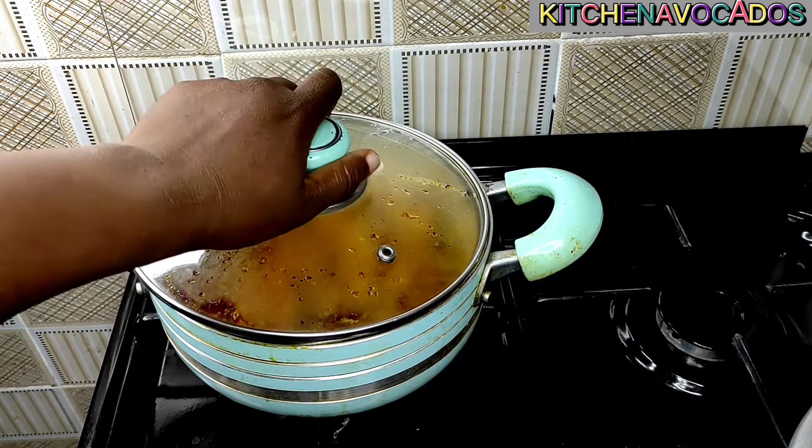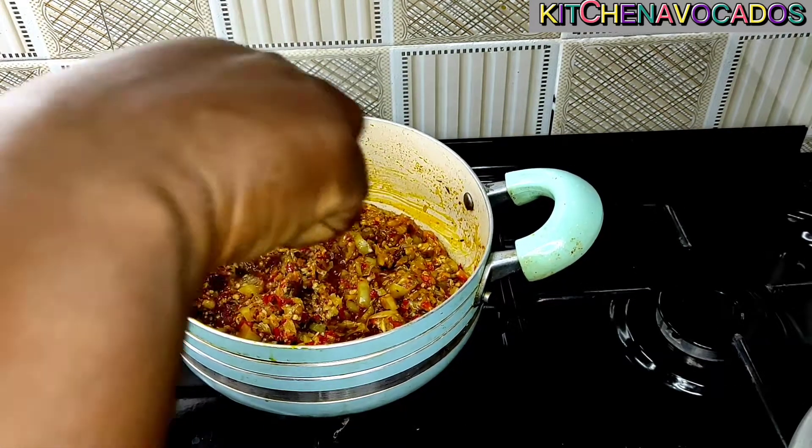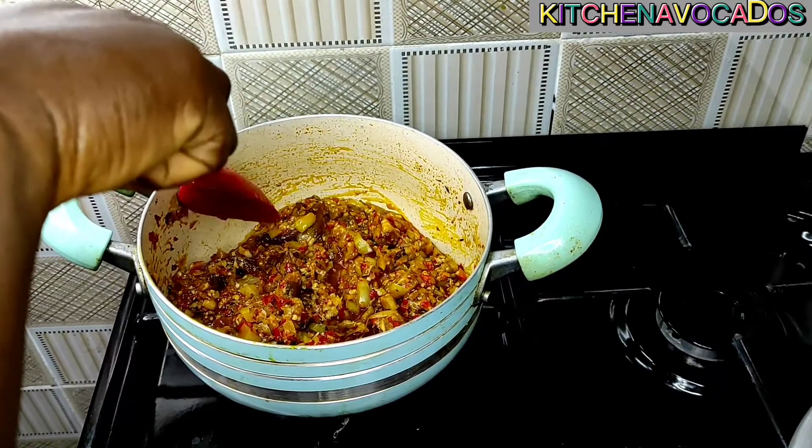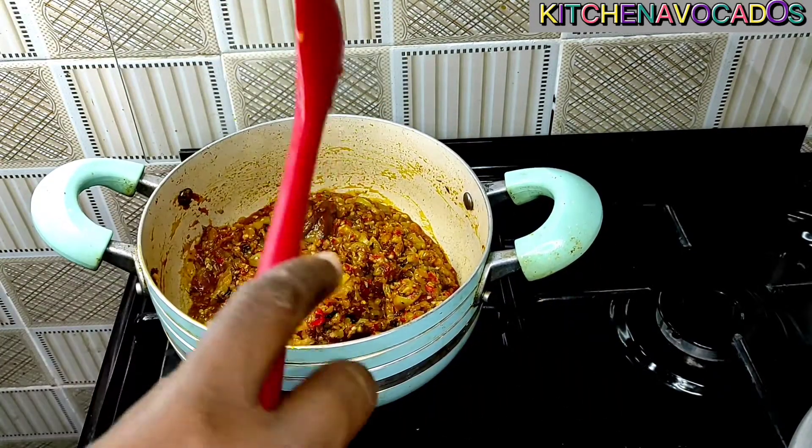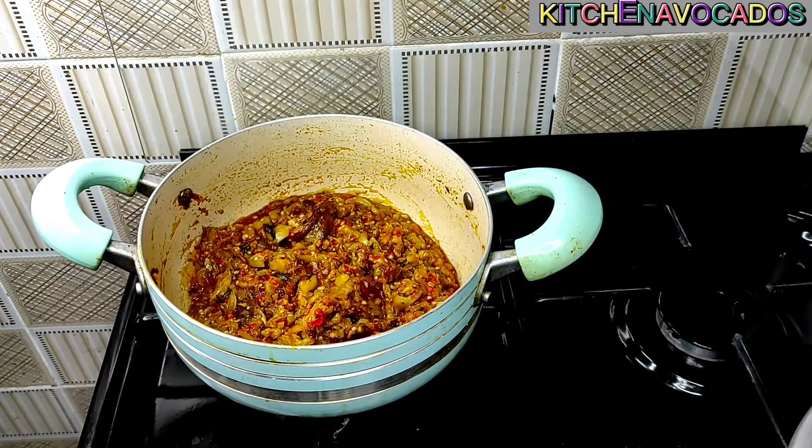Two minutes later I'll check on this — and this is actually done, this is ready, ready to be served. I'll have this with some yams. You can have it with some rice or potatoes — whatever you have.